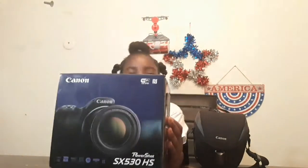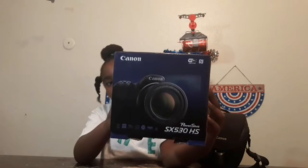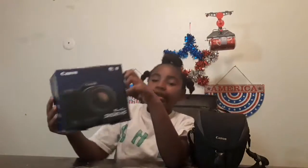Welcome back to Tea Time with Shanti! I got my camera - my aunt got it for me on Amazon and I am so happy. Don't forget to thumbs up, subscribe, hit that bell down below, and check me on my Instagram, Tea Time with Shanti.